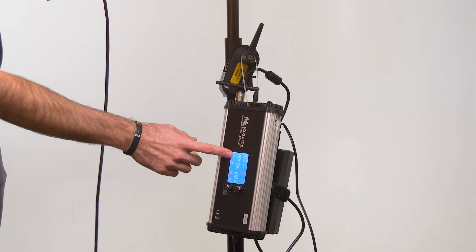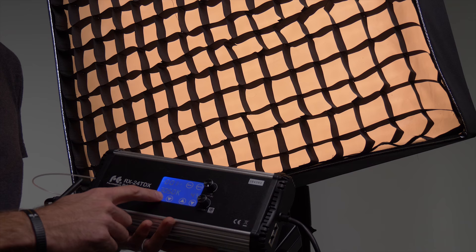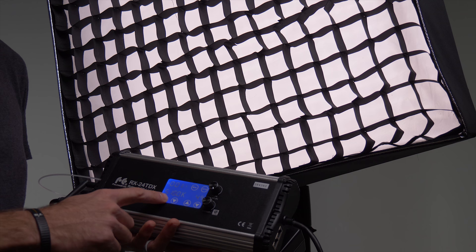This is a bi-color panel, meaning that you can shift the color without losing any of the lighting output. If you're accustomed to using gels on location or in the studio, having a light like this that can change color on the fly is incredible — it's so much more convenient than having to tape gels onto the front of your lights.